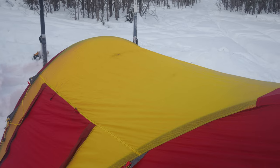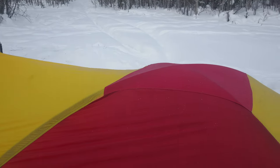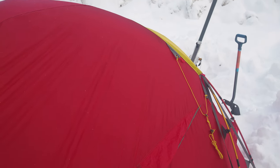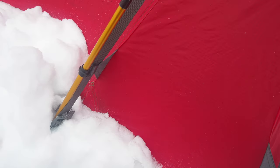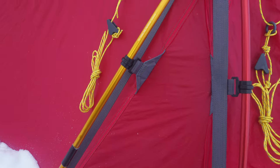Once the structure is roughly in place, you go through the typical sequence: lots of snow on the balance flaps, other smaller anchors for the remainder of the loops, and if there's no wind forecast, you can tidy the guy lines away with no need to deploy more protection for now.